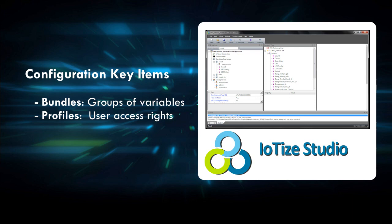In our project, bundles are groups of variables in the target system that we're interested in viewing or modifying from a smartphone or monitoring on the cloud. Profiles are the user access rights to a bundle. For example, we can have a bundle not accessible to an anonymous profile but viewable by a supervisor with access protected by a password. In the resulting user interface app, a user enters the supervisor password to view the variables associated with that profile.